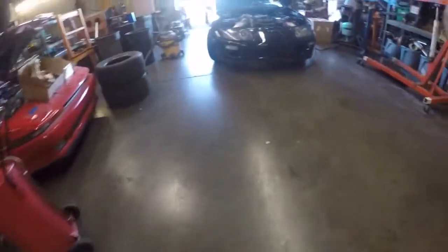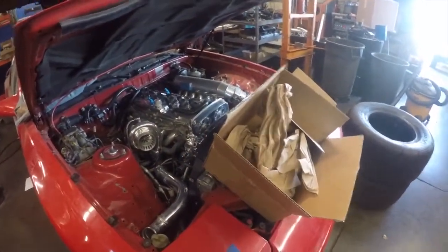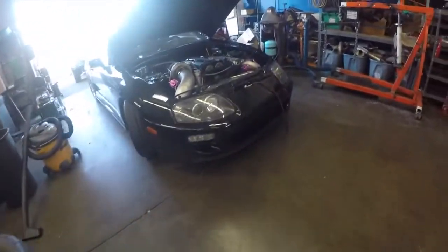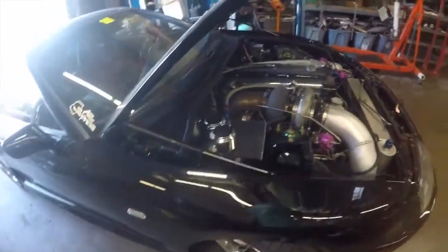I've got a couple of Supras here — an MK3 with what looks like a 7M. But check out this 2JZ though — this thing makes about 1,200 to the wheels, non-VVTi.